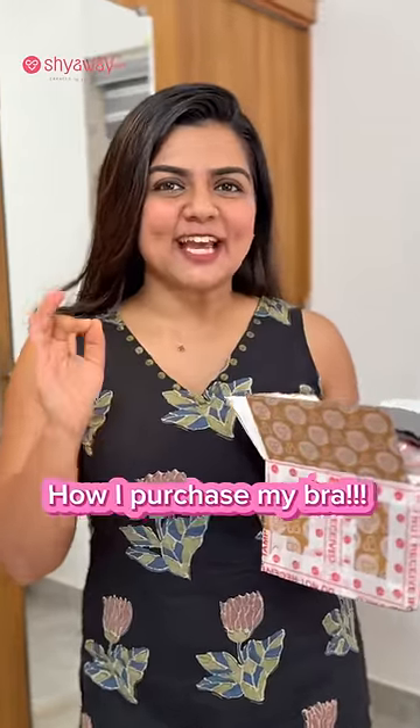Do you want to use one size bra? I am going to choose my bra.